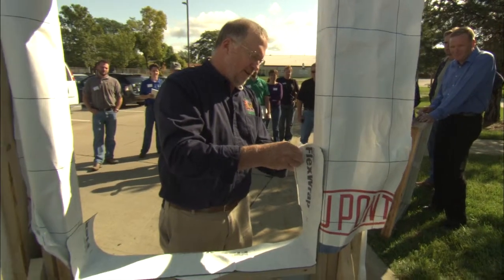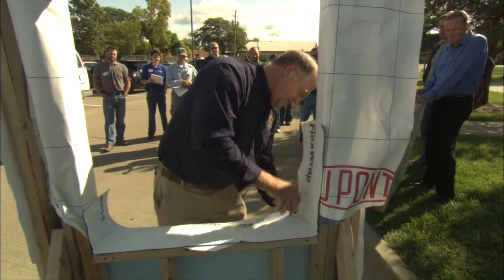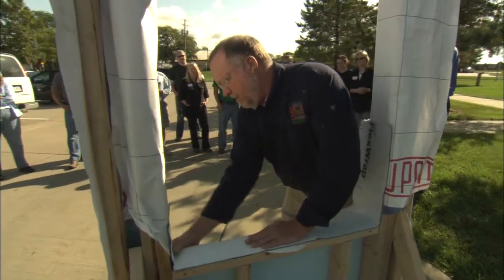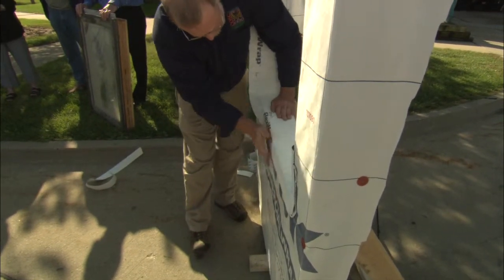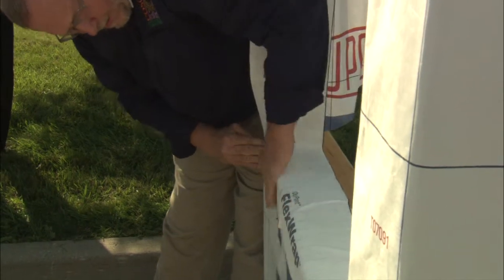Just peel the other backing off. This is the neat stuff about this product — you just take your finger and shove it in all the way. It comes all the way back down tight; put it tight and shove it around.